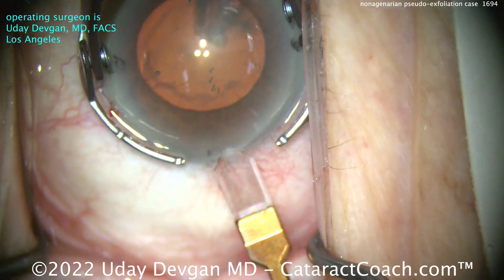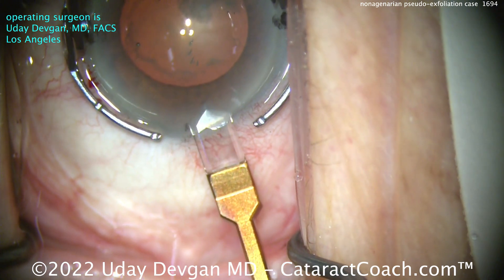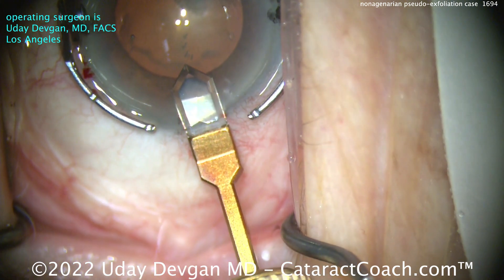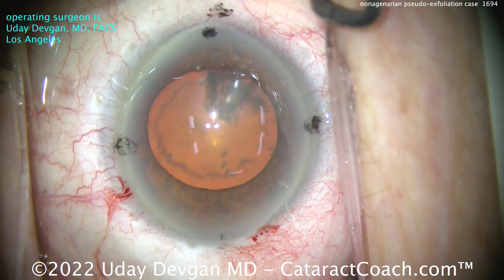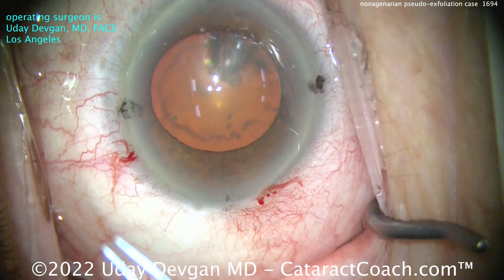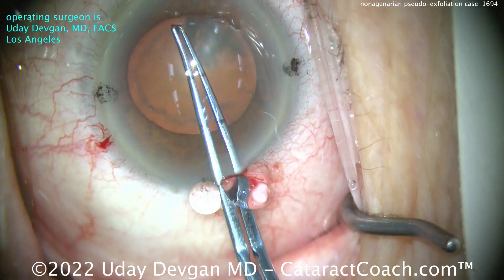The cornea is already marked off. Look at the dots on the cornea — that's the steep axis of astigmatism. Here comes the diamond keratome on that steep axis to make the main phaco incision. There are some black marks on the cornea; those are just some extra reference marks and are not to be used for the alignment. It's those dots on the cornea here.